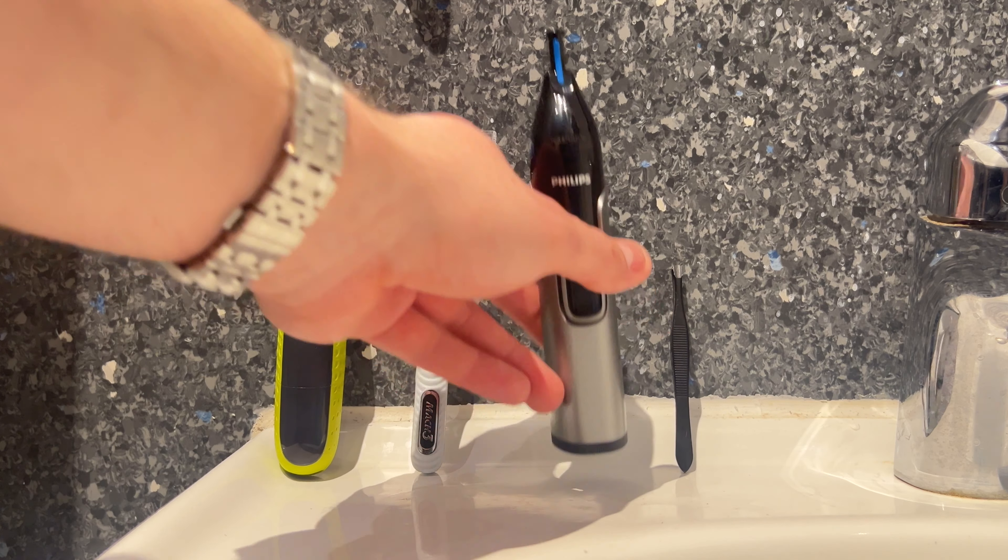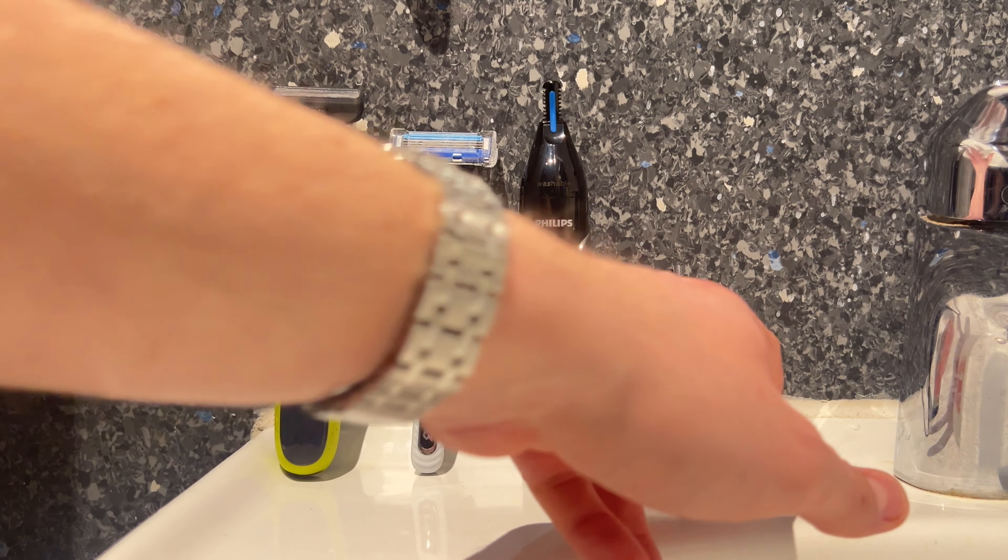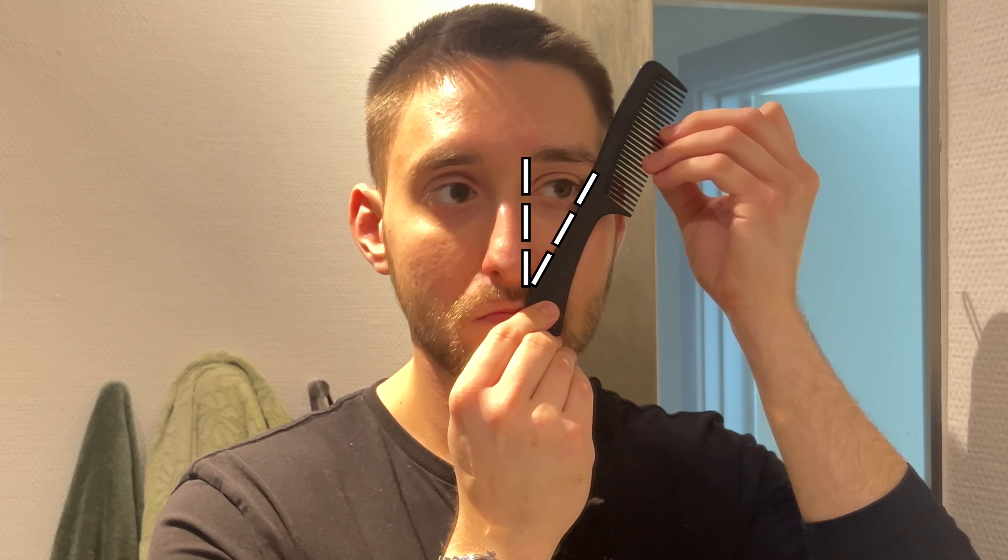I'm going to quickly rinse my face before proceeding to the next step, which involves the nose trimmer. We're going to stick that into our nose to remove any nose hairs that might be sticking out — I don't want any nose hairs to poke out and be visible to others, so this step is very important, especially if you have visible nose hairs.